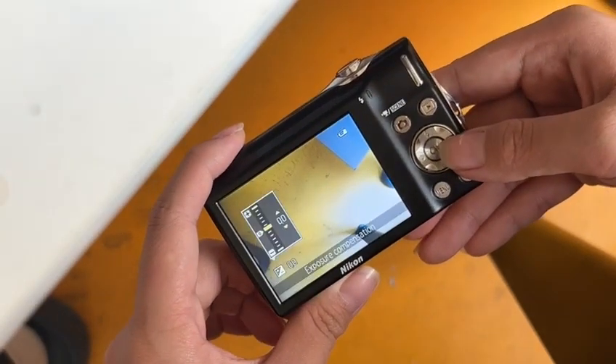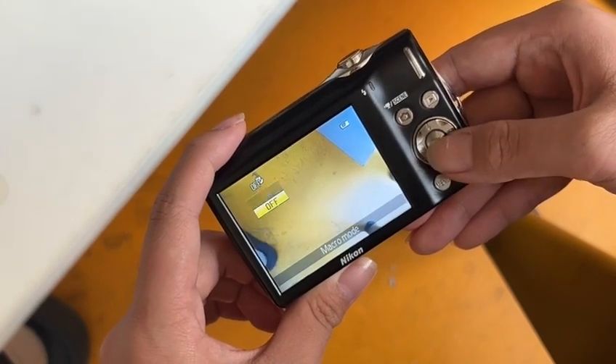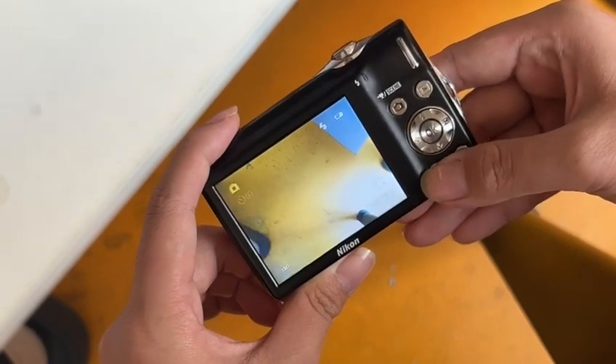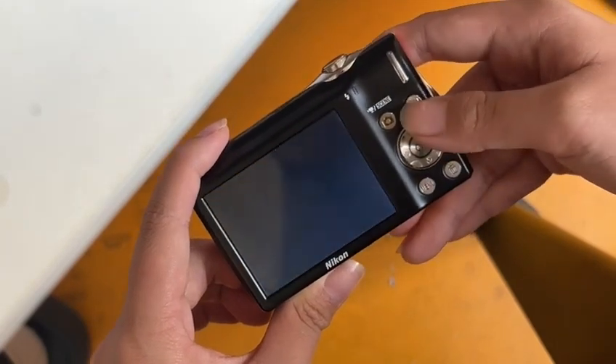Exposure, micro, timer, menu — also preview.